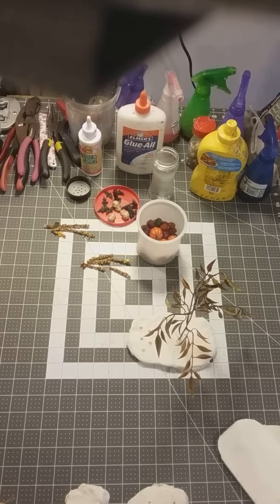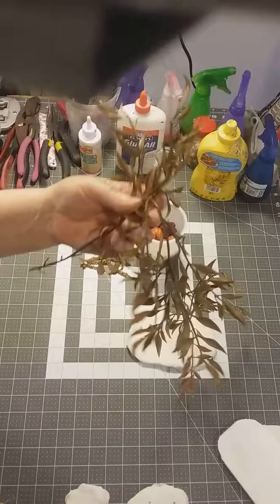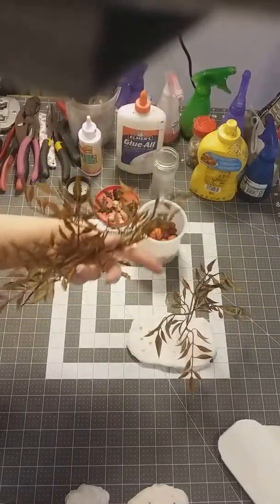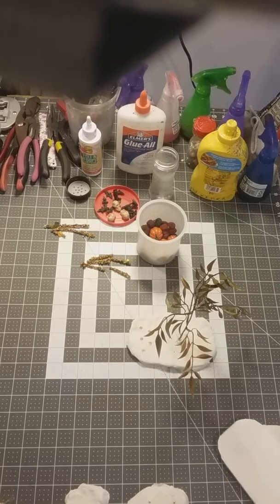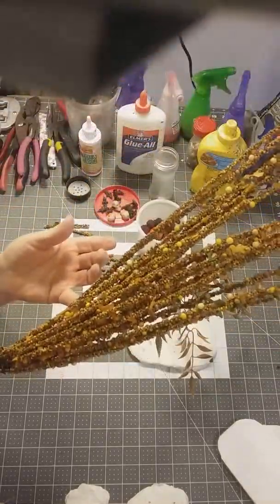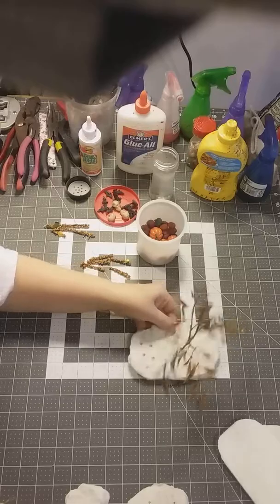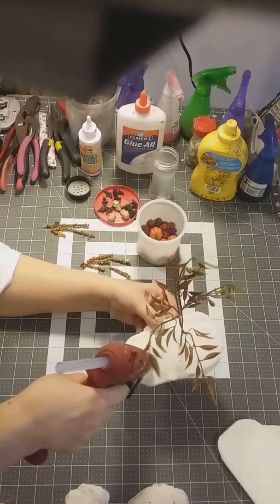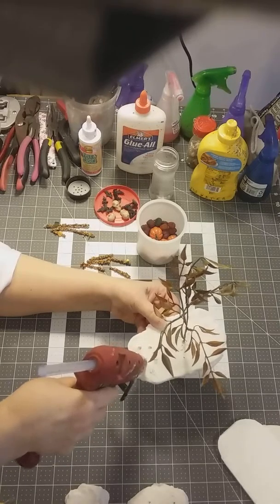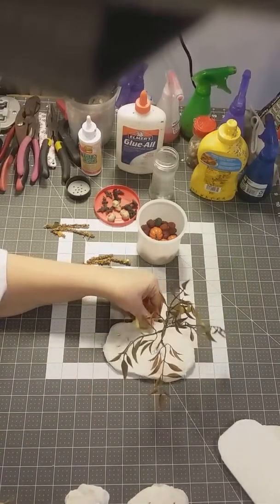Now that we've got that done, we want to take our watered-down glue and just squirt it over everything including the sidewalk here, because it will dry really, really hard. Just wet it down really good. Now we're going to let that dry.